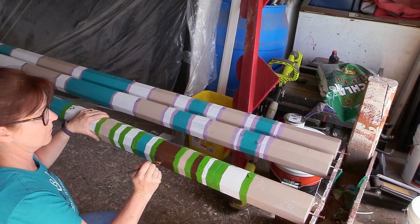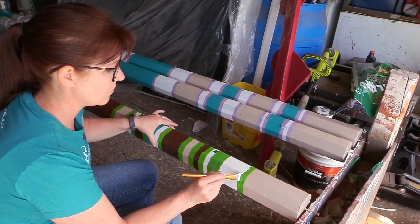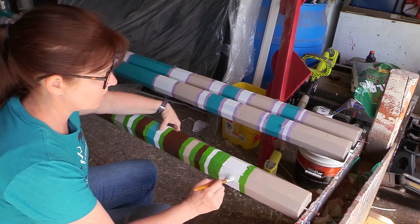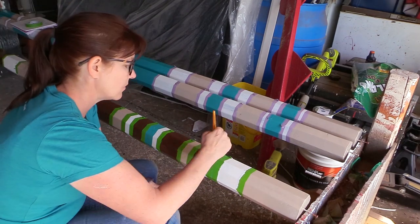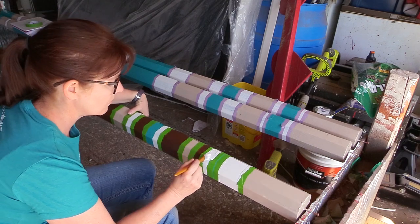Once the brown was done, I was able to paint the white. This is Rust-Oleum paint in high gloss white. Most Home Depot stores have the Rust-Oleum paint ready-made — you just buy it off the shelf, which makes it really easy and you don't have to wait for paint to be mixed.